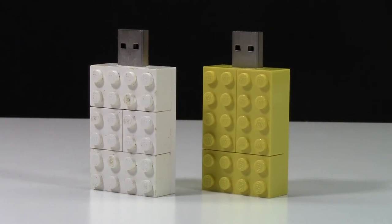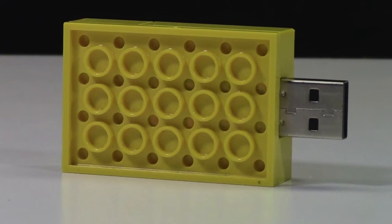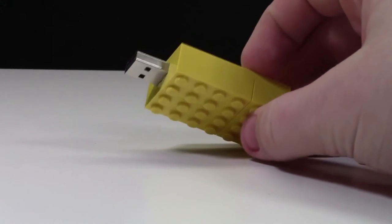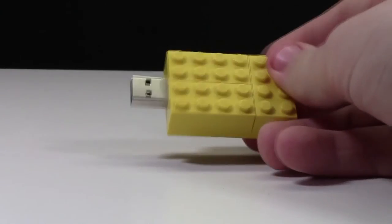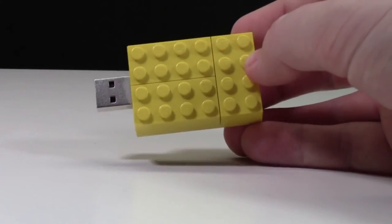As you can see, I have two USB sticks here, and we'll talk about what the second one's going to be used for a little later in the video. Each USB stick is composed of three 2x4 bricks as well as a 4x6 plate. The USB stick itself comes cut from one of the ends of the bricks. There isn't a ton to say about these USB sticks because mainly it's just USB sticks and LEGO bricks, but they're still very neat and they have a really neat look to them.